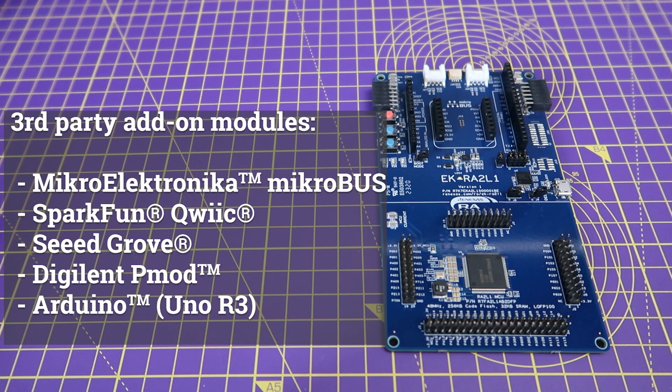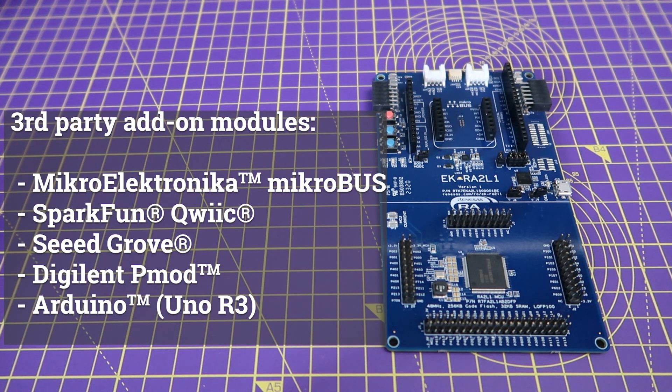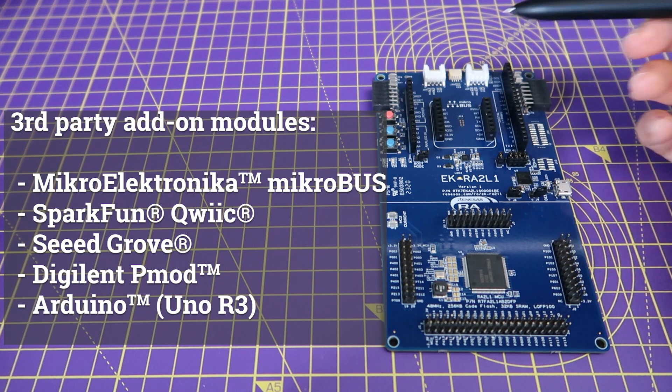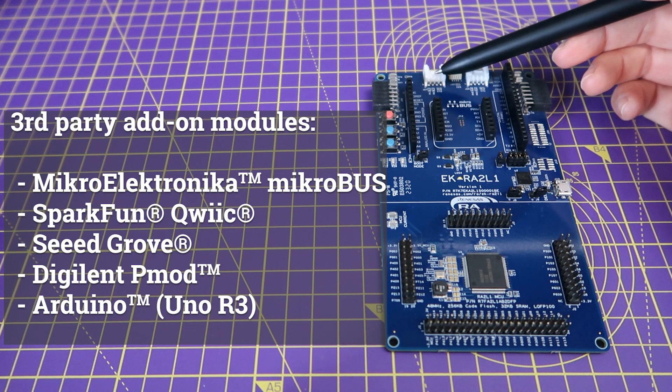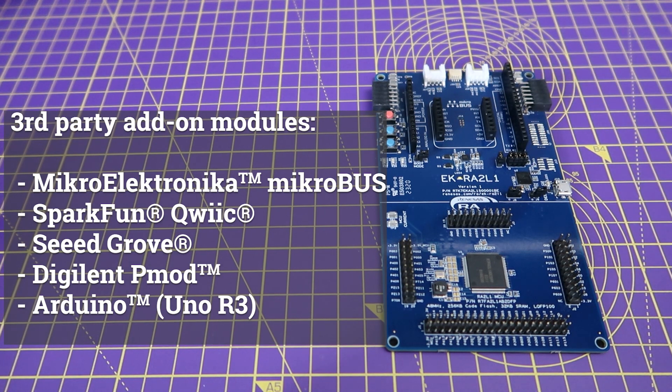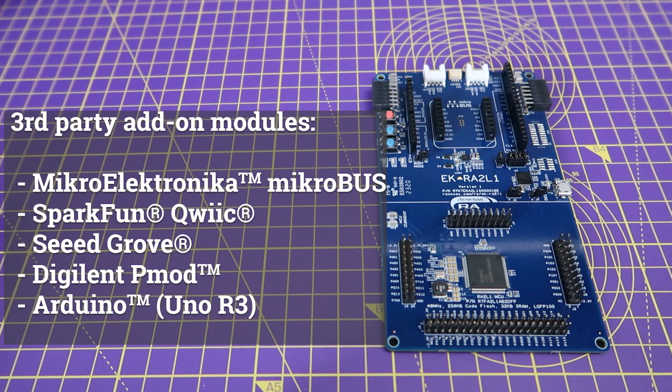This section also allows simultaneously connecting several third-party add-on modules, including a mikroBUS connector, SparkFun Qwiic connector, Seeed Grove system connectors with I2C and analog interfaces, digital and PMOD connectors with SPI and UART interfaces, and lastly, Arduino Uno R3 compatible connectors.